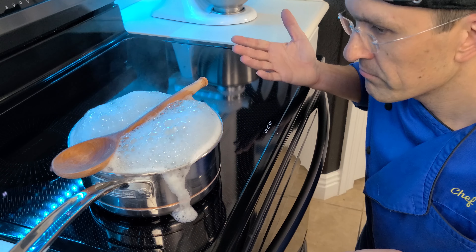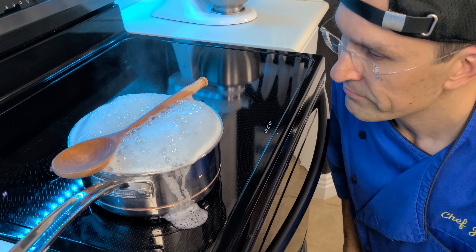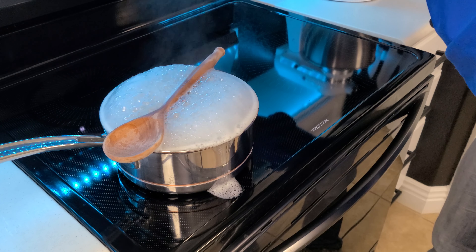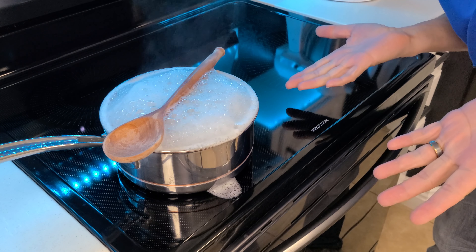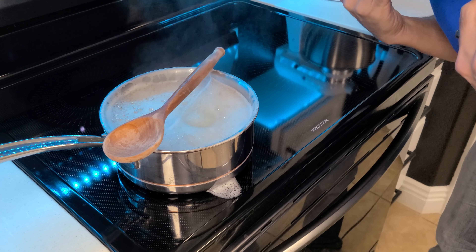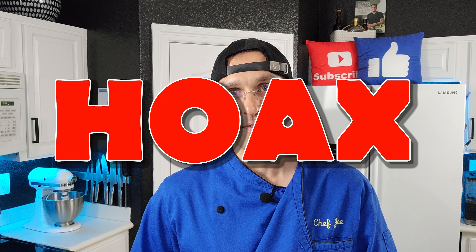And then you see it just flowing right over the edges whether the spoon is there or not. Some people say it can't be a regular spoon and has to be a coated or plastic spoon. But I do know if you don't run your burner at maximum temperature, it's not going to boil over — I just turned it down one setting and all the foam magically disappeared and never came back. But for our purposes here, we're going to call this one a hoax.